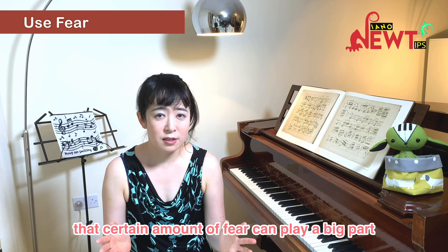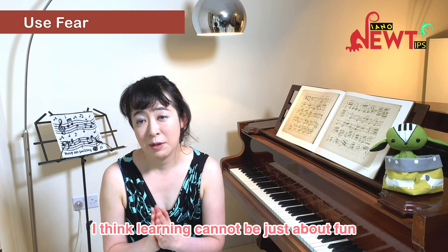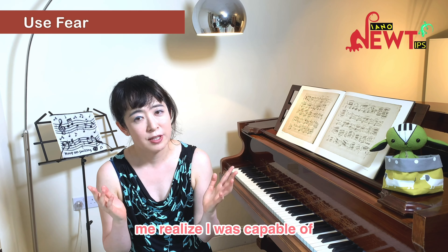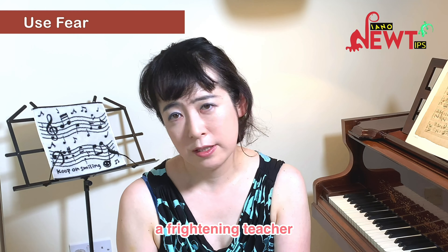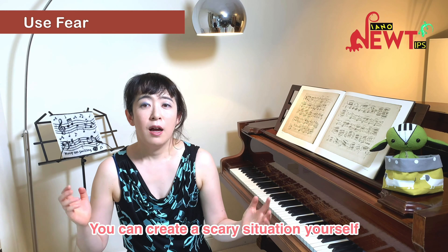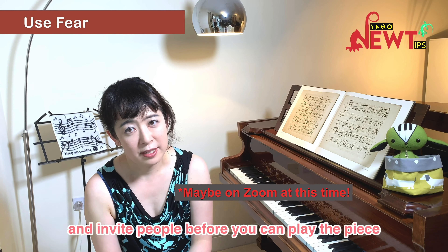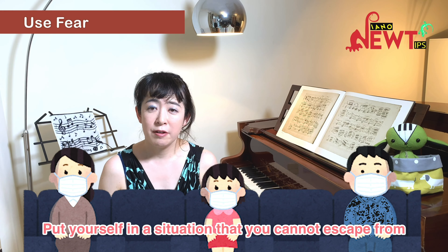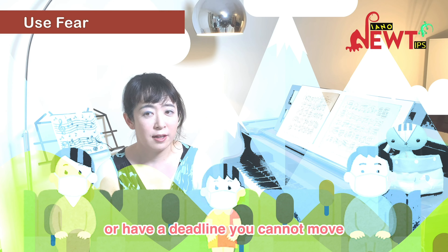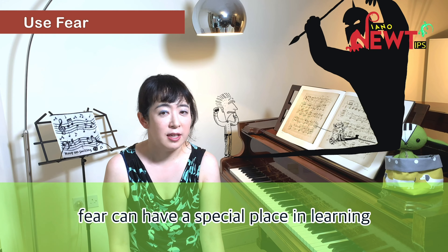I just wanted to point out that a certain amount of fear can play a big part in accelerated learning. I think learning cannot be just about fun, and I'm forever grateful to Professor D. for that terrifying experience that made me realise what I was capable of. If you are not fortunate enough to have a frightening teacher, you can create a scary situation yourself. If you want to get a piece learned and memorized quickly, the best thing you can do is book a performance date and invite people before you can play the piece. Put yourself in a situation you cannot escape from — be it on top of an Austrian mountain or a deadline you cannot move.